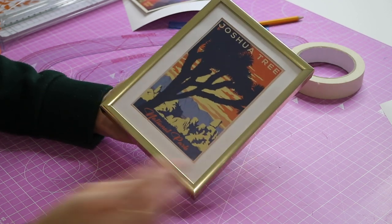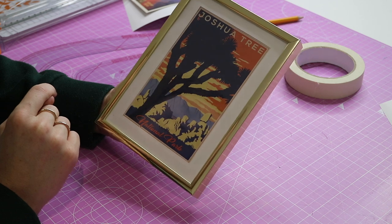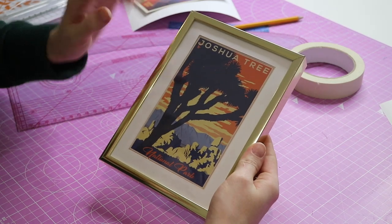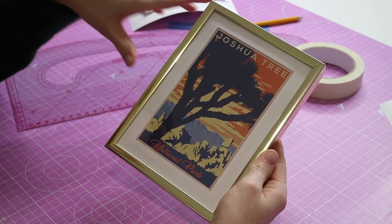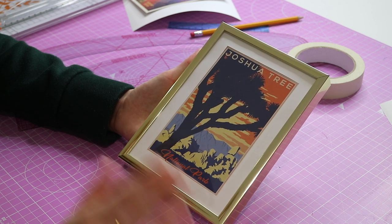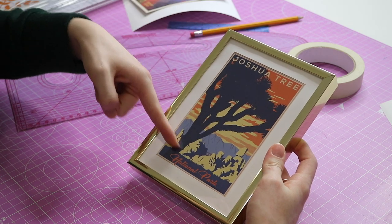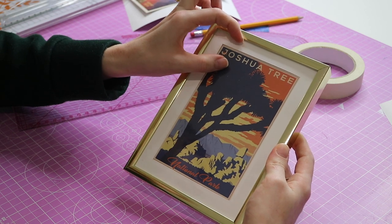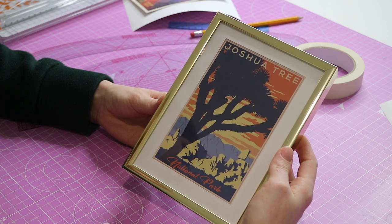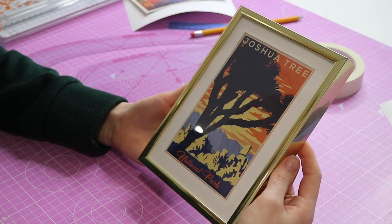And voilà — doesn't that look smart and professional! If you look too closely you might see a slight wobble in my lines, but I really don't think it's noticeable at all. I love making my own mounts because even if a print is a different proportion from the frame, I can make a mount to fit. For example, if a print were a shorter, stubbier rectangle, I could still make a mount — I'd just need it to be thicker on the top than the sides. It's such a good way to be flexible about which prints go in which frames; I could also put a print in a bigger frame and just have a wider mount around it.